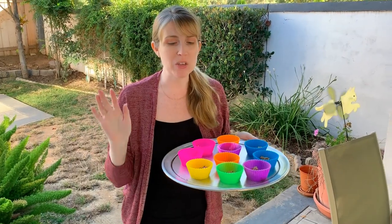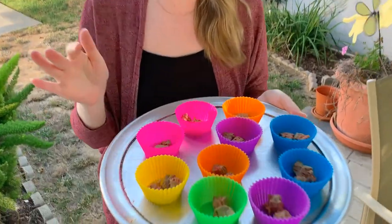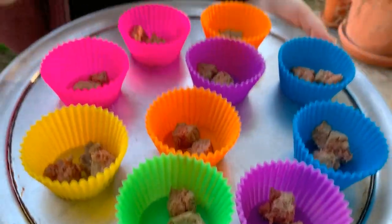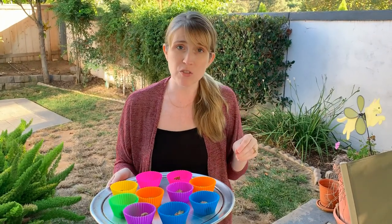Hey guys, I'm Jessica, a family coach, and I've decided tonight for Kim's dinner I'm going to do something a little bit different. I don't know if you've heard of scatter feeding, but it's something that people do for canines and enrichment.